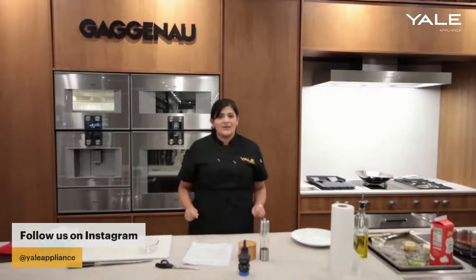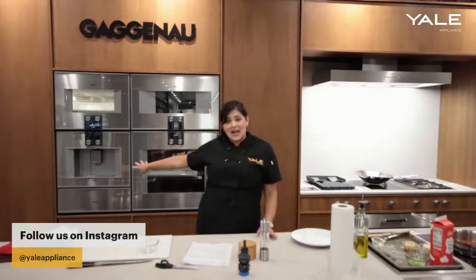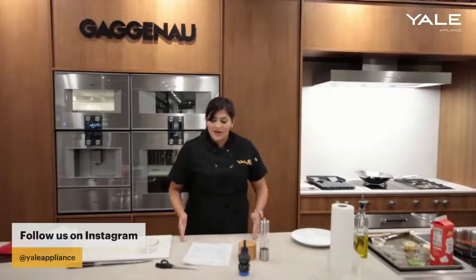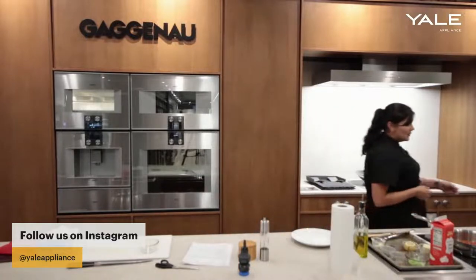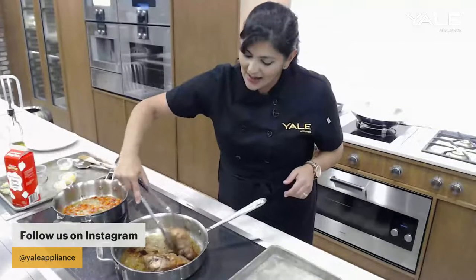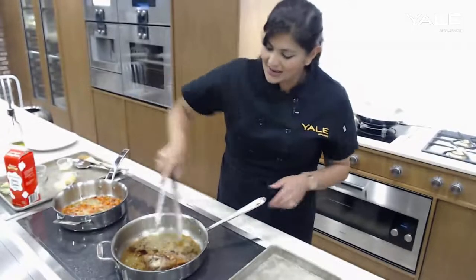It comes in two different sizes — the interior cavity will be the same — but you can get it fitted to go on top of a coffee maker or on top of a 30-inch oven, similar to this one here. So there are a few options available for that. I'm going to take the turkey thighs out of the pan now and just let them rest.